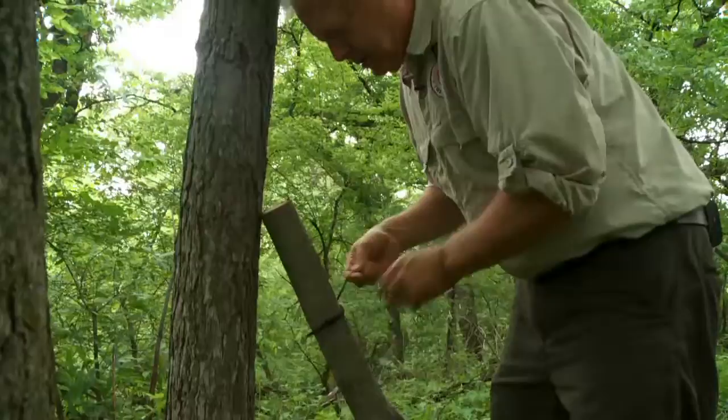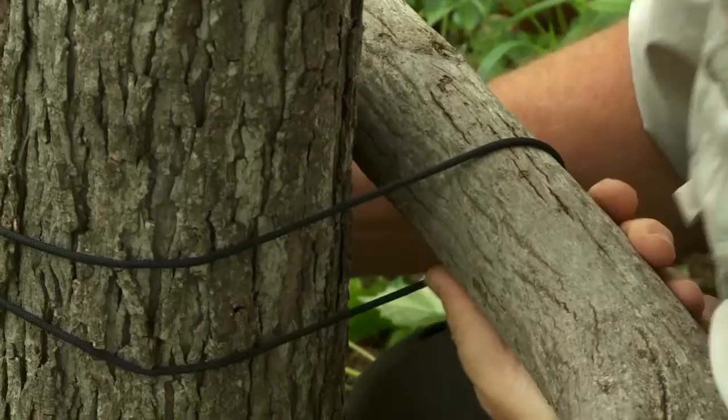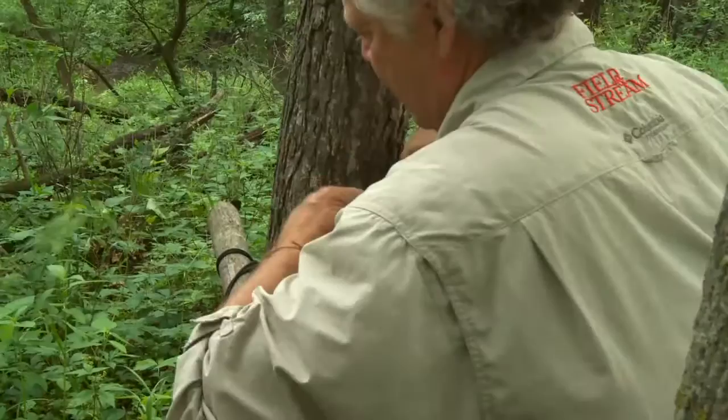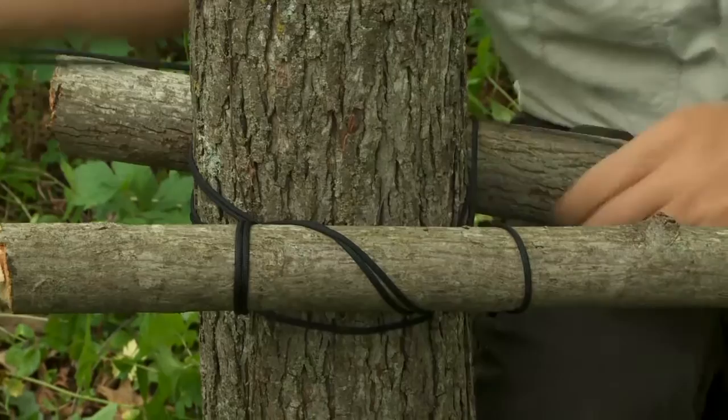Now it's just a matter of remembering what you learned in Boy Scouts. We're going to go about knee high once we get the one in place. Bring a quick frapping tie around it to tighten it in place. We can go with the second. The real trick are these frapping turns at the end where you're going around the lashings, getting them super tight. Now we'll move to the front.